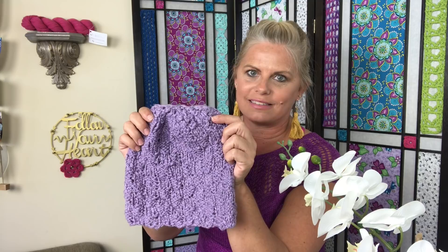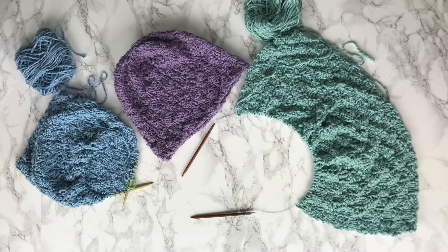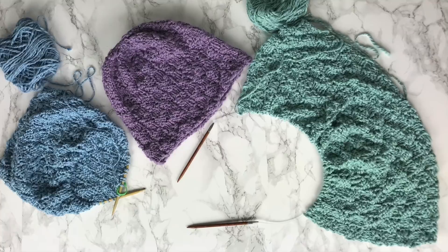Hi, I'm Kristen Omdahl and welcome back to my studio. Whether you know how to knit in rows or rounds, I want to show you how to make this beautiful basket weave hat. I'm going to show you how to do the basket weave stitch in rows and rounds and then show you how to make the hat in both ways. Let's get started.